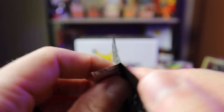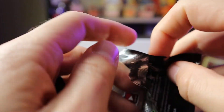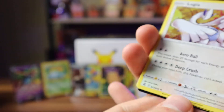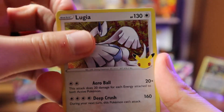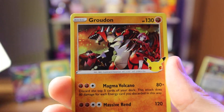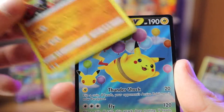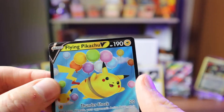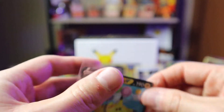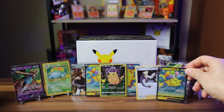Two packs left — let's see if we can pull that Charizard! Eighth pack: Lugia to start, then Groudon — already had him — and another Flying Pikachu. Two Flying Pikachus out of this one! We've now got all the cool Pikachu cards. Sticking them together in the display.